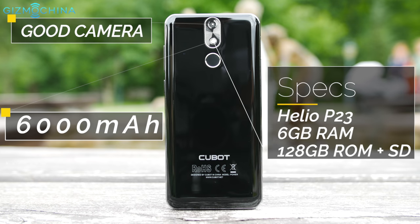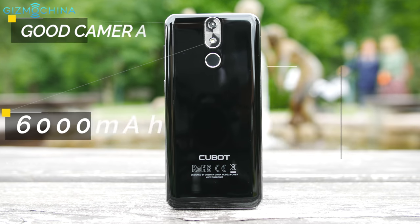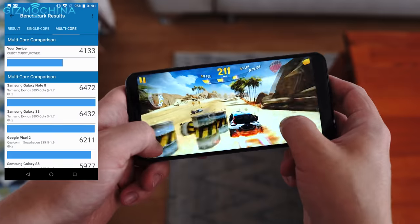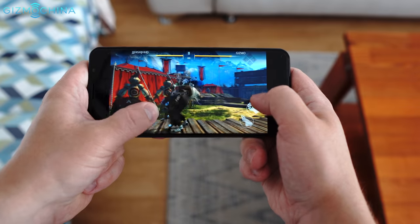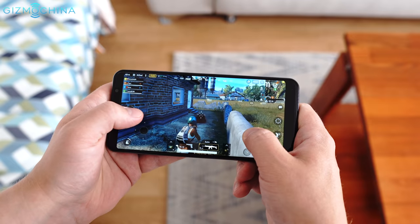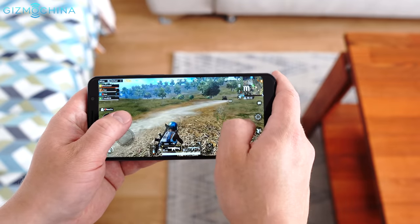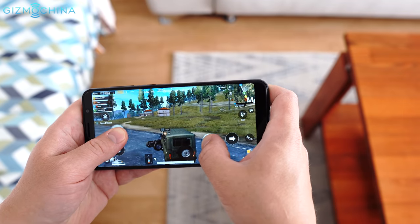A huge selling point of the Kubot Power is an impressive sheet of specifications. In terms of gaming performance, it's the usual case with the Helio P23 processor. It's possible to play most 3D games but you should expect to see some skipped frames here and there and a bit of stutter from time to time. That's the case with games like Asphalt Extreme or Shadow Fight 3. If you play PUBG on medium graphics, you should expect quite a bit of lag and stutter.